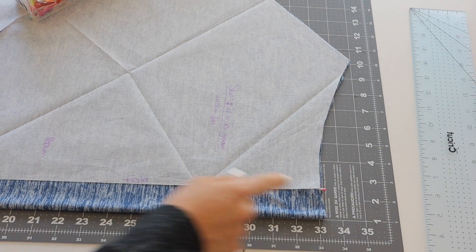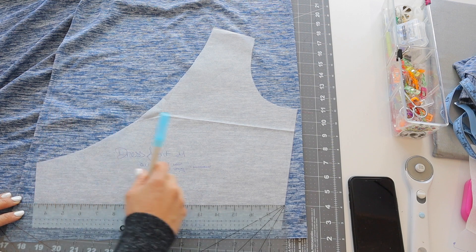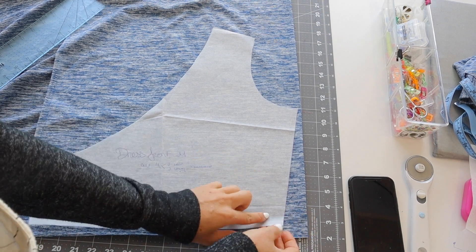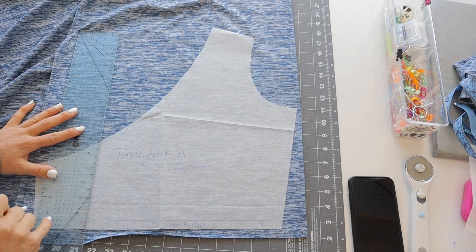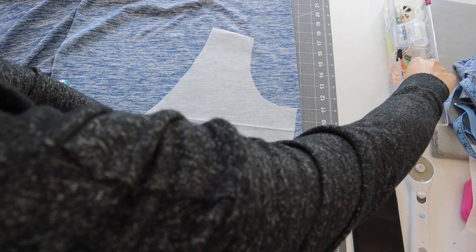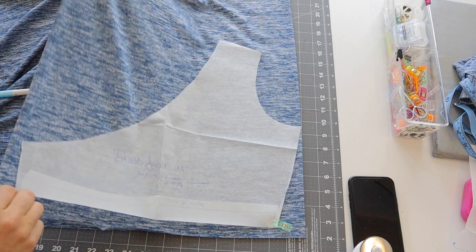Then we'll move on to adjustments for the bodice piece. With the bodice, I'm raising that waist line about one and a half inches. How much you raise it depends on the look you want, your fabric stretch, and your side waist measurement — whether you have a long torso or not. We have a video on side waist measurements, I'll link it below. I'm drawing a vertical line from where the waist used to be up to the new line to make sure the new waistline is just as narrow so we don't have extra fabric there. I'm just folding it across a little bit to true up that measurement and clipping it into place. Now we have our new adjusted bodice piece with the waist seam raised an inch and a half.